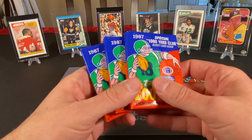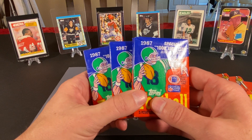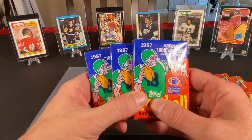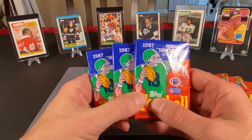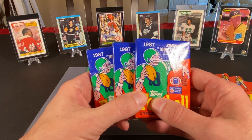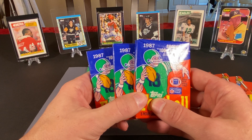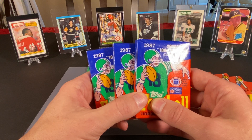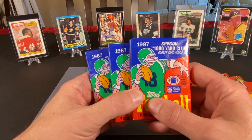For football, we have three Topps packs, and we've already pulled a Randall Cunningham rookie card and a Charles Haley rookie on a previous video. We could potentially find Doug Flutie's rookie card in this set, along with Jerry Rice's second year card, Steve Young's card, and lots of other Hall of Famers. I believe this is the last year for Walter Payton's regular issue card — I think 1987 was the last year he had one. So if we found one of those, that would be pretty nice.